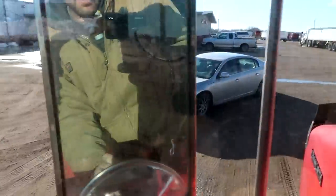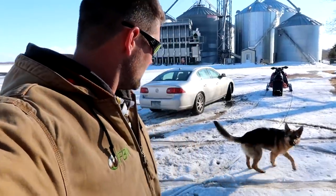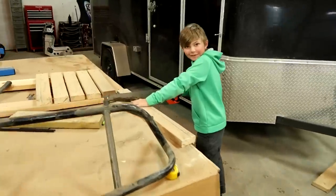There's my chauffeur — didn't bring his limo. Thanks, Jim. What are you doing in here? Building a bicycle jump. Like father, like son, I guess.